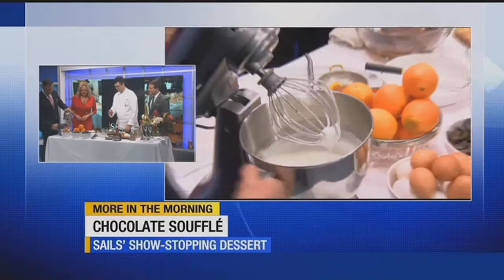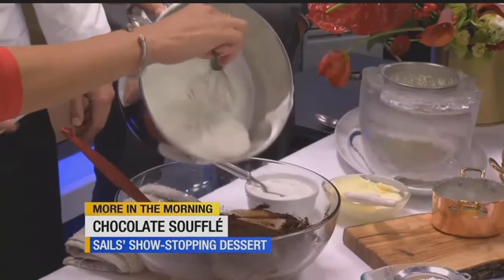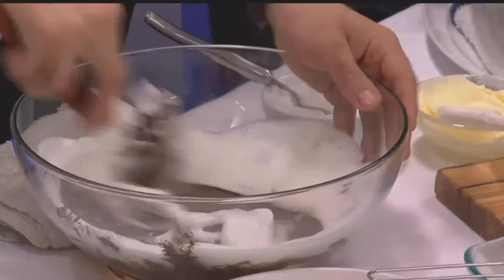We're actually going to mix these egg whites into this chocolate. Just take this whisk and dollop some in there. Do half of it first, and then we're going to do another half. Christmas depends on how well you do this! So this is all where the technique comes in. We want to make sure that we're not deflating the egg whites. We want to mix the chocolate in with the egg white until it's a homogenous mixture. That's a good start — let's add the rest of the egg whites.